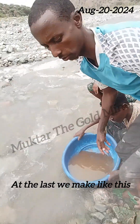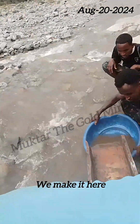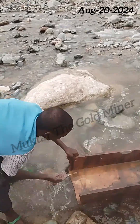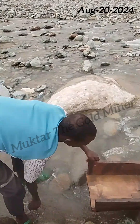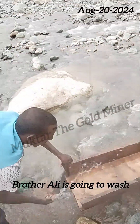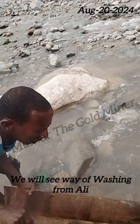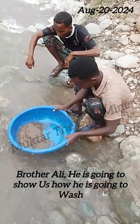At the last we make like this — watch, we make here, and we will put water to the water. Now, Inshallah, brother Ali, because he has experience washing with a sluice box, he is going to show us how to wash it. We see the way of washing from brother Ali; he is going to show us how to wash it.